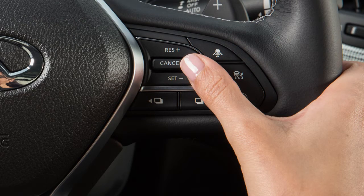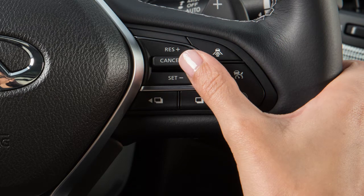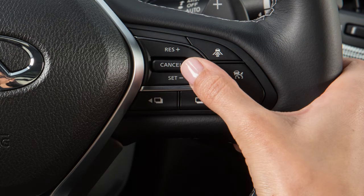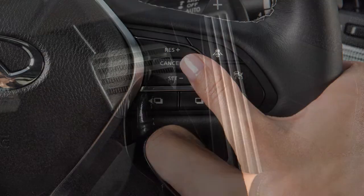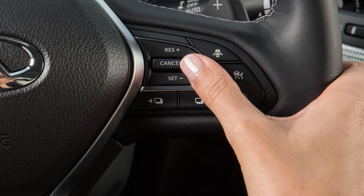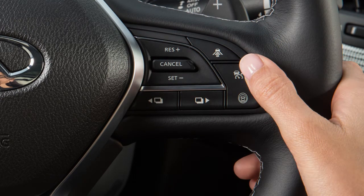Press this button to set the cruising speed. Press this button to accelerate, or this button to decelerate. Press this button or tap your brake pedal to cancel the ICC system. Press this button to resume the cruising speed. Press this button to turn the system off.